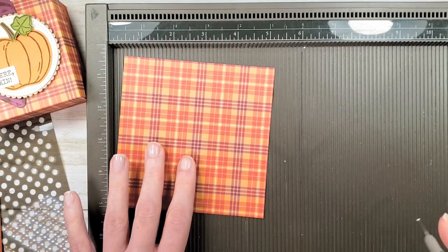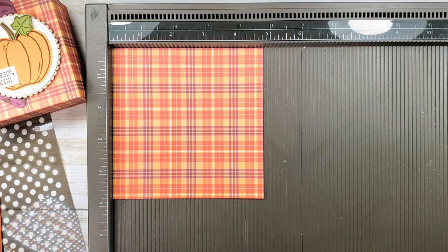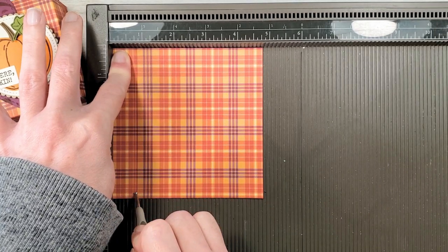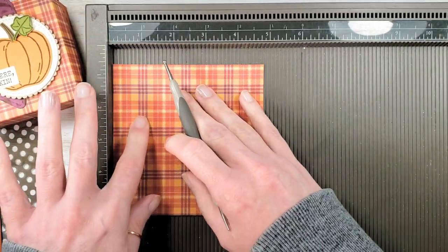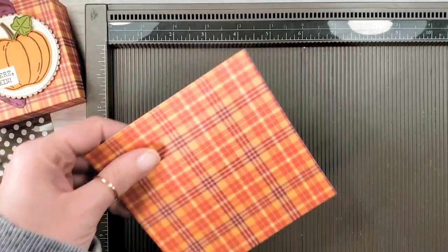Now for our lid we're going to do the same thing — we're going to score on all four sides so that our lid is three-quarters of an inch tall. So three-quarters on all four sides, and there we go.